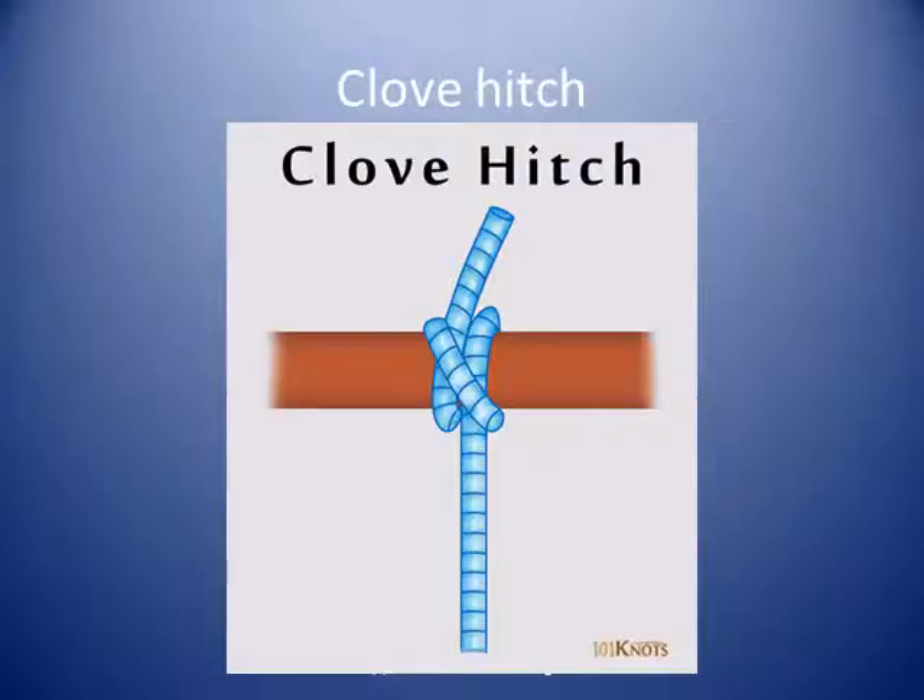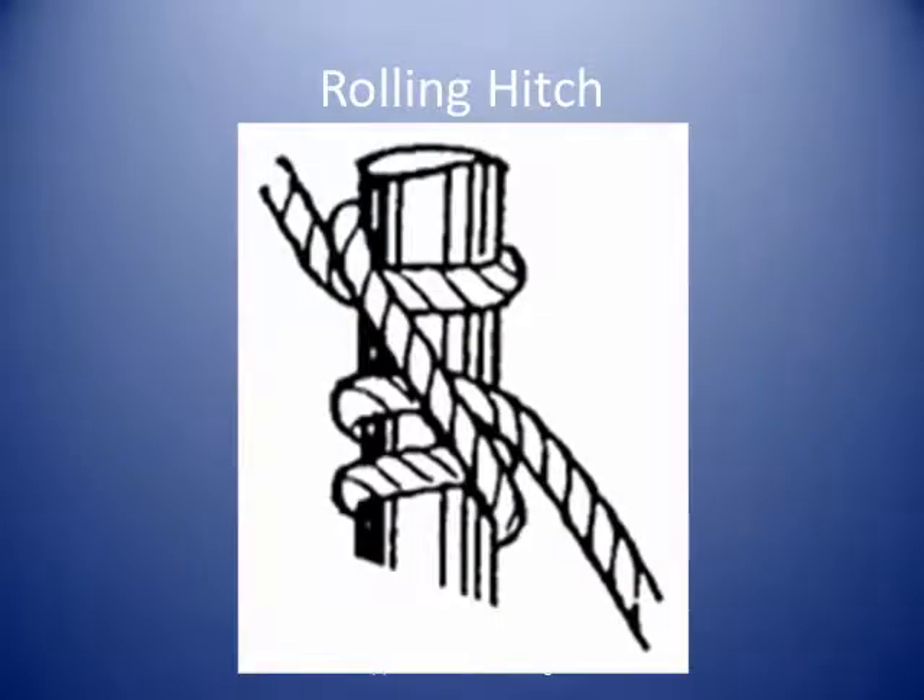A clove hitch can be used to secure the end of a line under tension. It can be used to make fast fenders to the boat's rail. A rolling hitch is similar to a clove hitch but with an extra turn. It may be used to take a strain along a pole, or to secure a rope tail to a larger rope, a pole, or a hose.